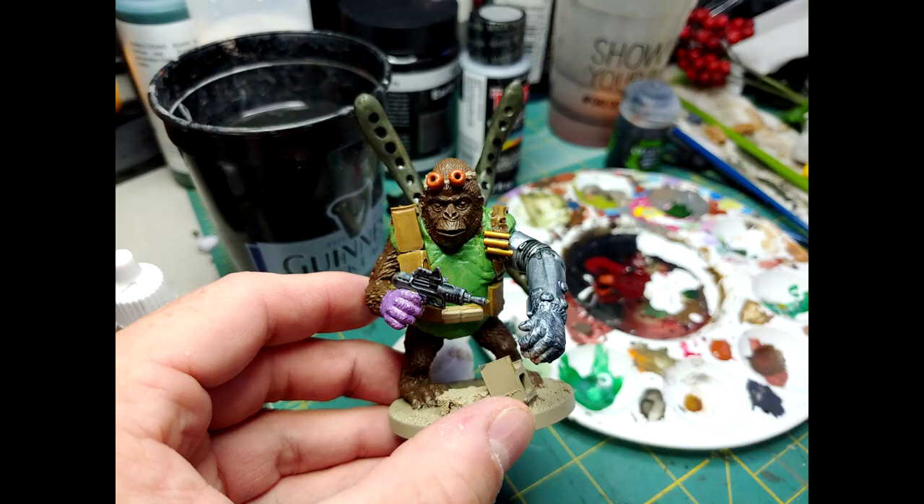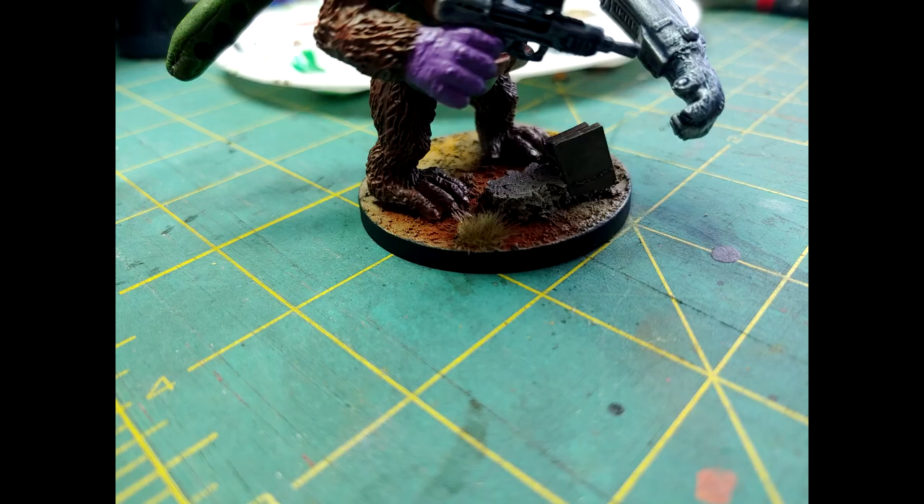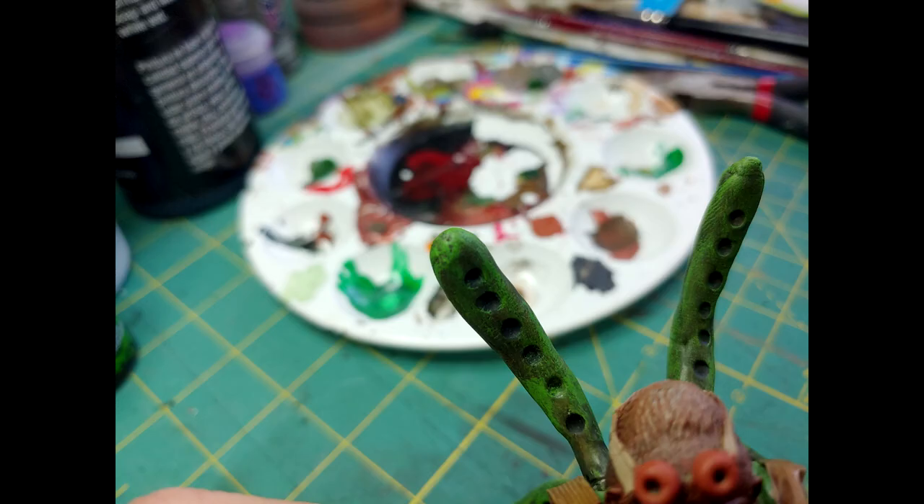Then I moved on to a wash. The washes I used were Agrax Earthshade and Nuln Oil. For the blowing effect on the arm, I used Drakenof Nightshade. To finish the model off, I applied some pigments to the base — a burnt umber and a natural sienna — which gives it a nice wasteland look. I also put a grass tuft and a skull on the model, then went around the border with black paint just to make it pop on the table a little bit better.